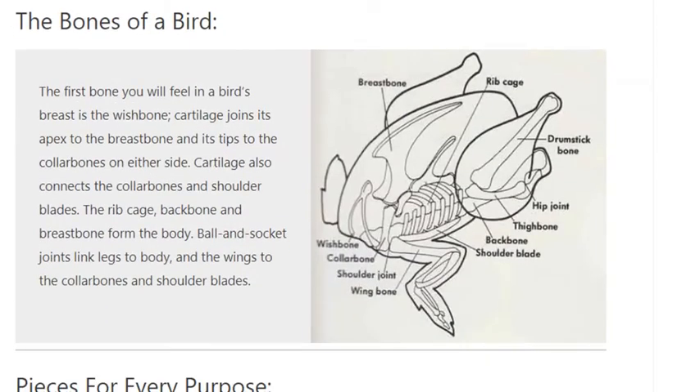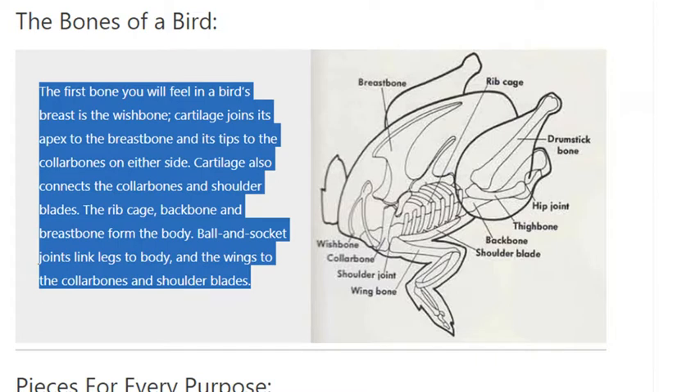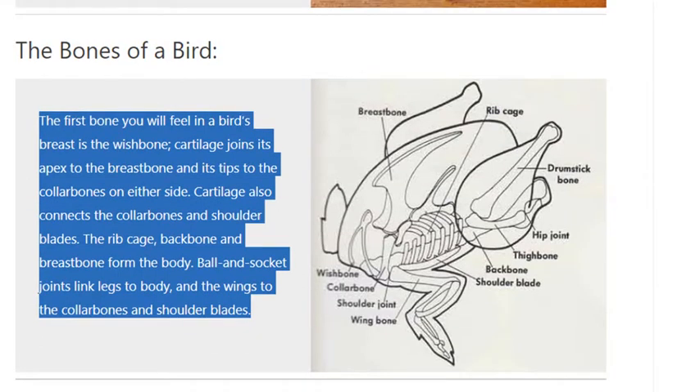The bones of a bird. The first bone you will feel in a bird's breast is the wishbone. Cartilage joins its apex to the breastbone and its tips to the collarbones on either side. Cartilage also connects the collarbones and shoulder blades. The rib cage, backbone and breastbone form the body. Ball and socket joints link legs to body and the wings to the collarbones and shoulder blades.